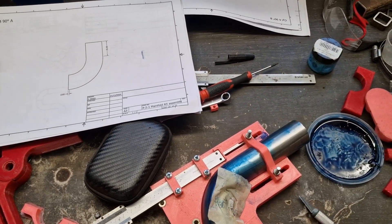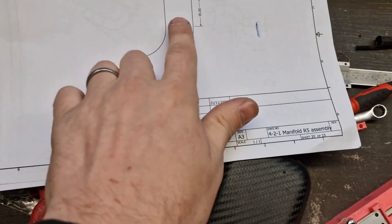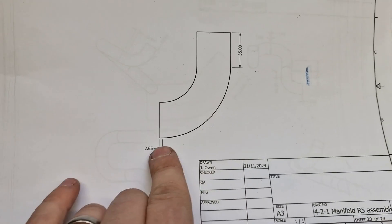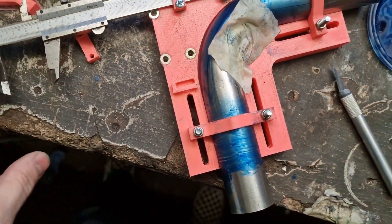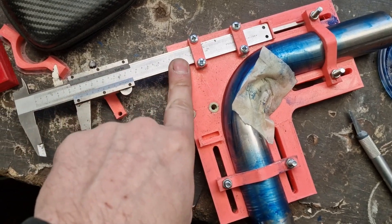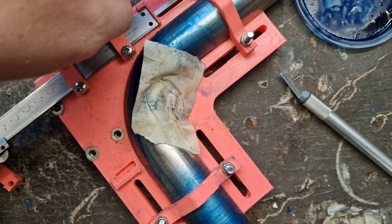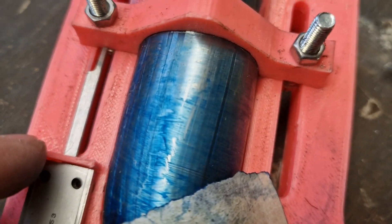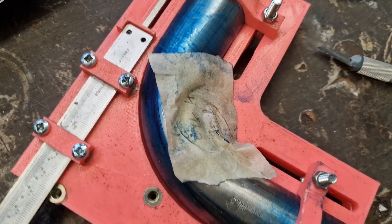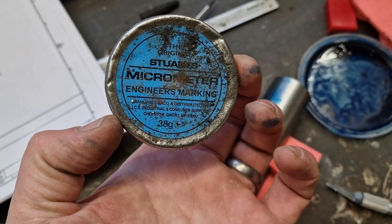The first problem I had was how do you get a repeatable and accurate system of measuring? What I've come up with - because you can see on this bend here I've got 2.6 mil and 35 mil dead-on - I needed something to measure it. So what I've built here is a device that mounts a vernier caliper. I can use the depth side of it - this is already set to 35 mil - and the clamps just butt up to the depth and then I can mark it. The blue stuff I've used is engineers blue.